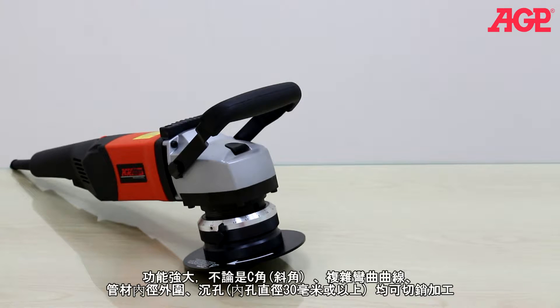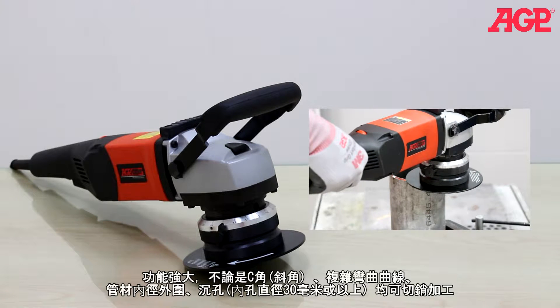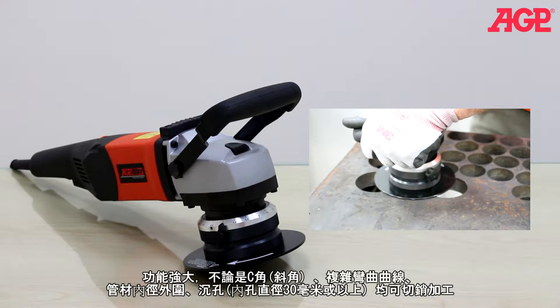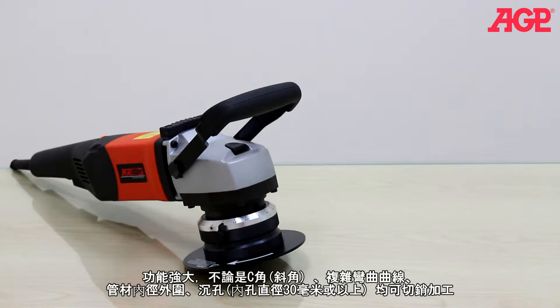It's excellent for beveling straight edges, following curved shapes, beveling pipes, performing inside bevels on holes, and countersinking holes 30 millimeters and above, all in one pass.